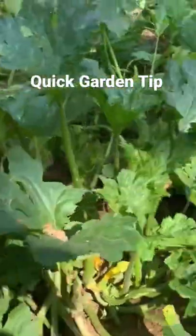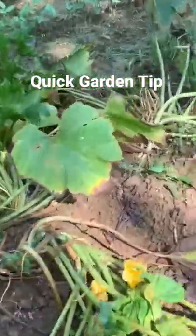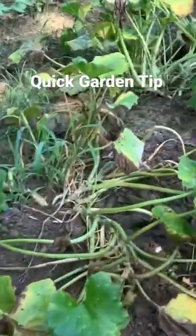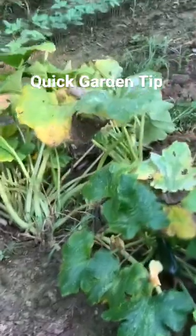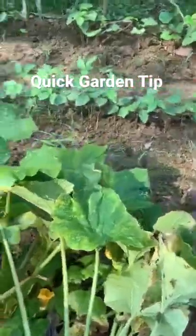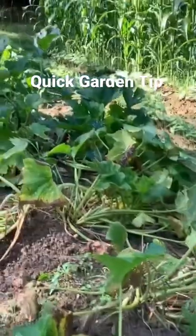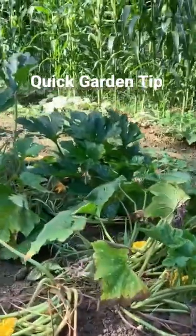Quick gardening tip for y'all: down here across the creek when your squash plants, your zucchini plants, get to looking like this right here — straight up eat up with squash bugs — we've had an awful issue this year with them. You better get them out of your garden. There's some powdery mildew coming on them too.